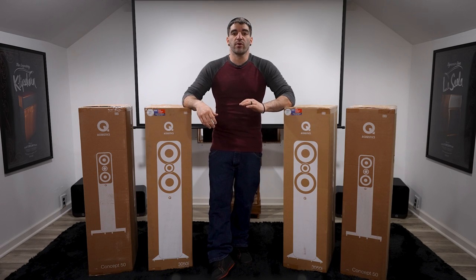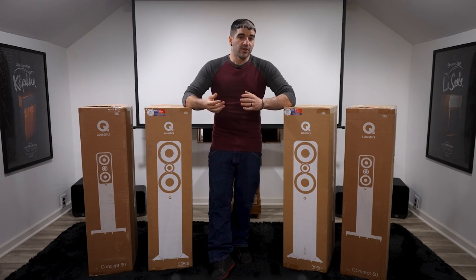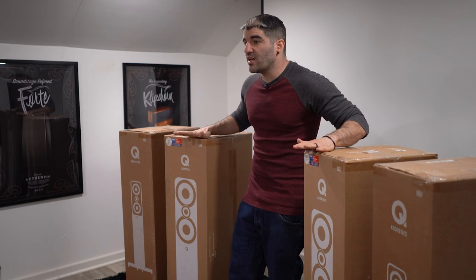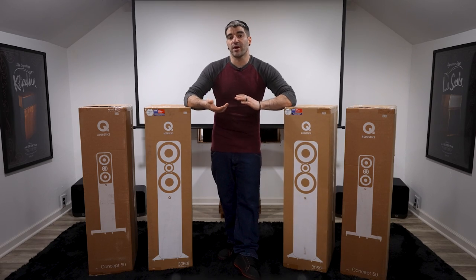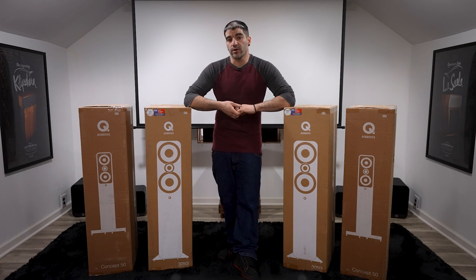As I mentioned in last week's episode, instead of breaking each product into their own videos, I thought I would cover several products in each episode. This week we'll be talking about a couple of the Q Acoustics Towers — the 3050i and the Concept 50. These are two different series Q has to offer, so seeing these guys side-by-side should answer some questions and hopefully tell you which one's better for you and your home.